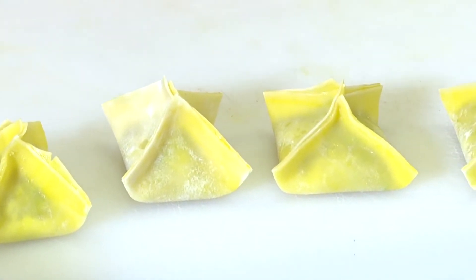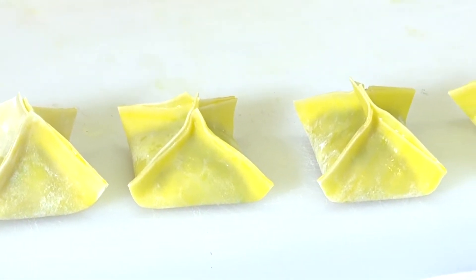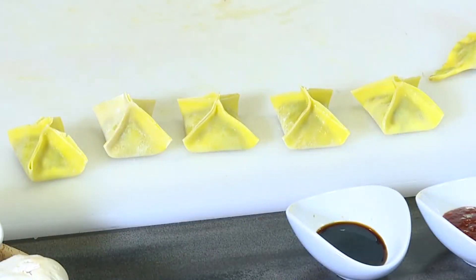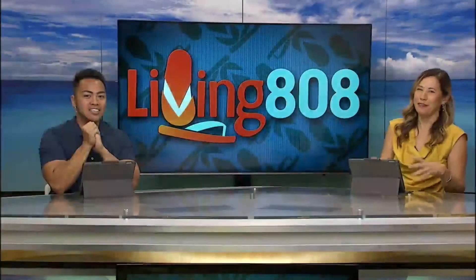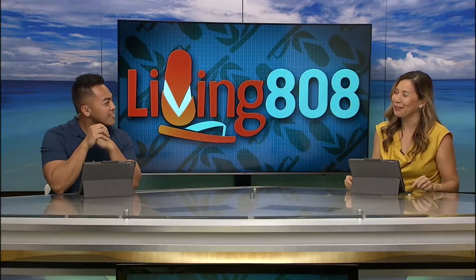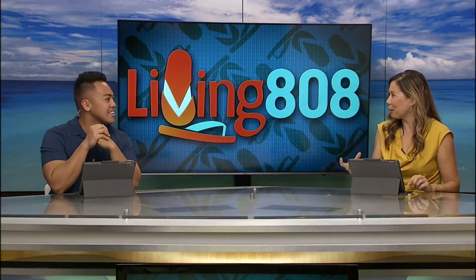Aren't those cute? Super cute. I'm not a chef, and I did not know about that yolk little hack. If you've done that — I've done it with mandu pot stickers in Korean culture — yeah, that's one of the things that you do. You can definitely do that for all types of dumplings. Very cool.